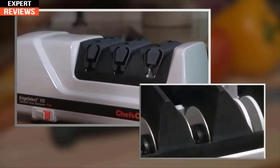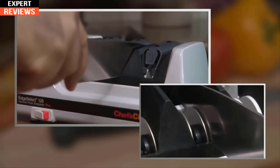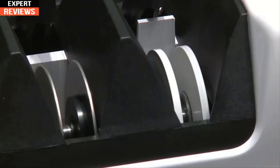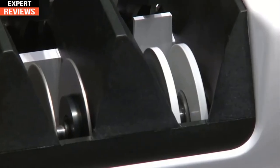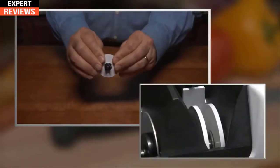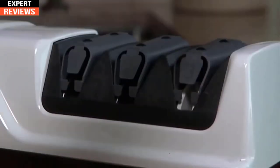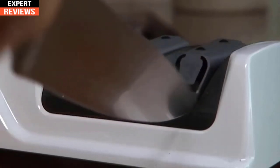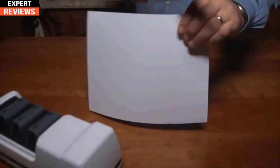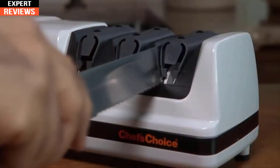Once you form a burr along the entire edge of the blade, you are ready to move to stage two, where finer diamond discs apply the second bevel. Repeat the process, then move to stage three — the stropping and polishing stage. Flexible discs use ultra-fine abrasives to polish and strop the edge. About three or four alternating pulls through this stage will form the third bevel and finish the razor-sharp Trizor Plus edge. The edge is now so sharp it makes cutting a breeze.